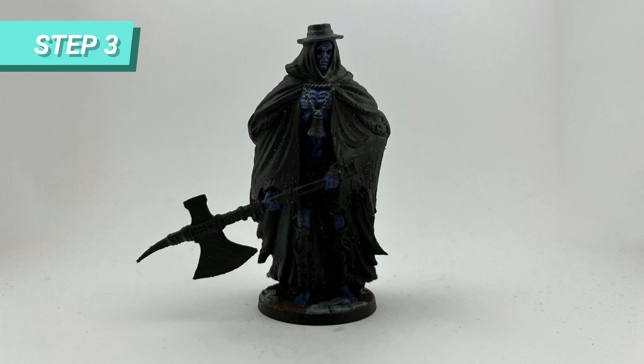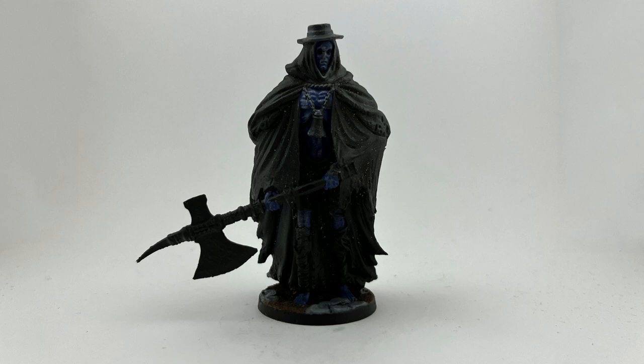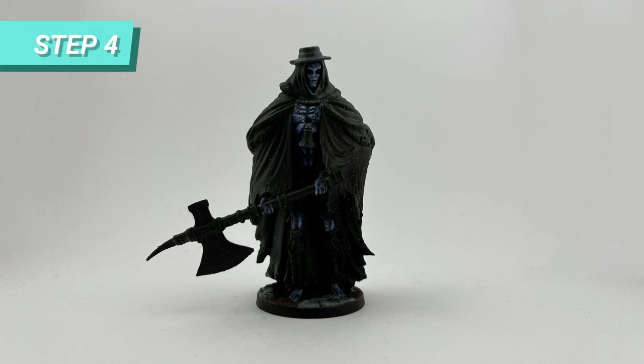Then I cheated a bit and dry brushed Longbeard Grey to block where the edges would pop more, to help me blend on the next step. With this information, I started blending three colors to achieve this look on the skin.